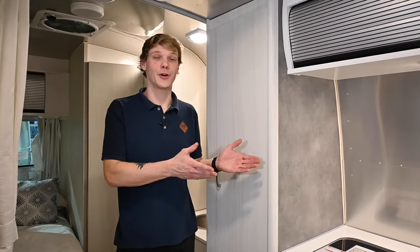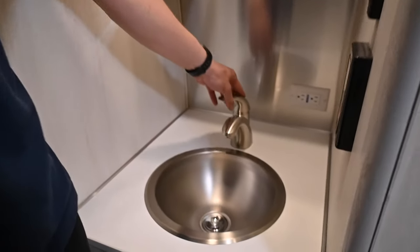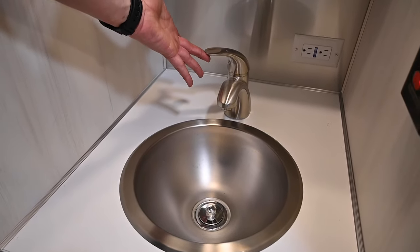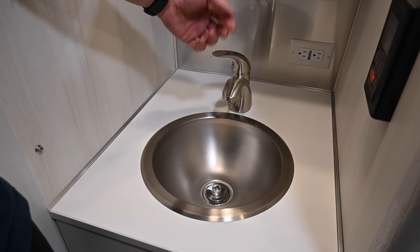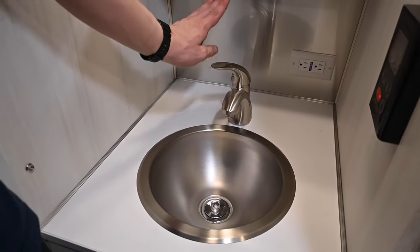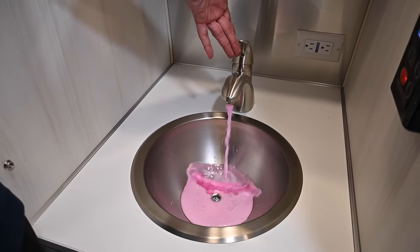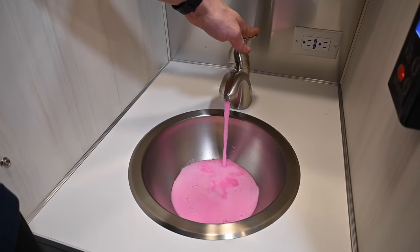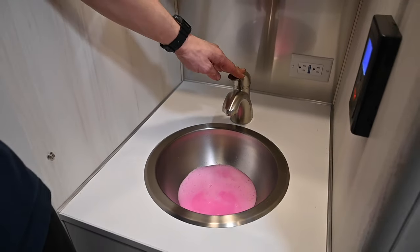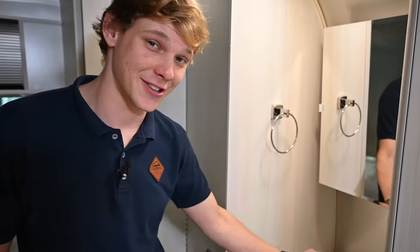Now that the kitchen sink is done, we move right along to the bathroom sink. Some folks talk about doing the shower first since it's the highest point in the coach, but as long as we do everything inside at once and then move out, we're covering all our bases. Cold side first to get the antifreeze out, then switch to the hot side until I'm confident antifreeze has come through both lines.